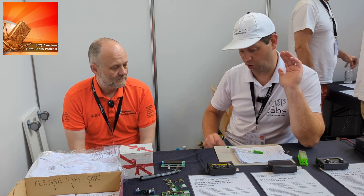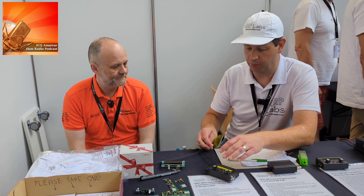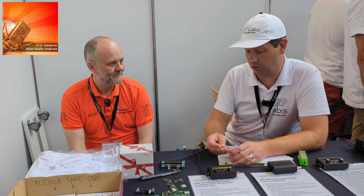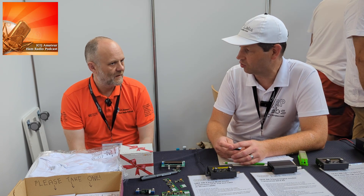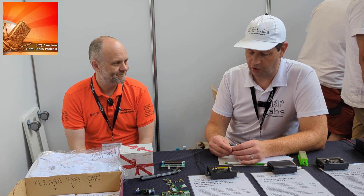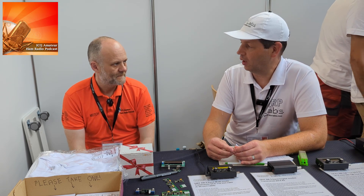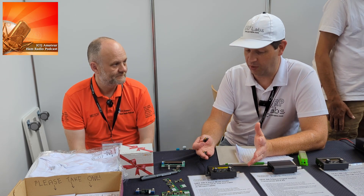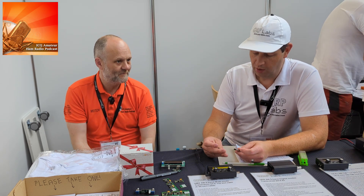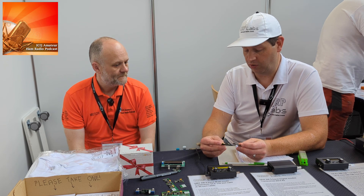Hans also included buck converter modules to lower receive current. One disadvantage of top performance with a powerful embedded SDR processor running at 168 MHz is that you consume a chunk of current — this would use 220 milliamps on receive. For people who want to do portable operations, that's important. With the switching converters they got it down to 80 milliamps on receive.